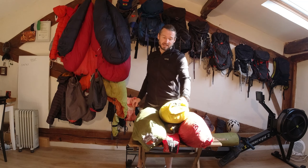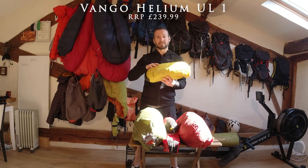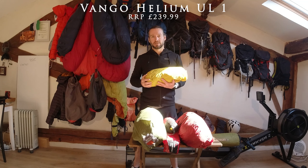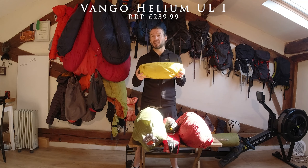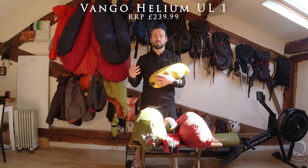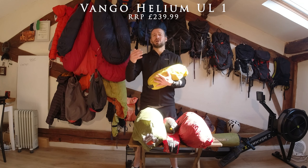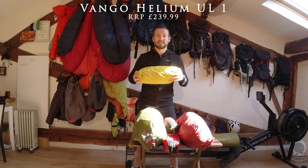The next tent is the Vango Helium Ultralight 1. It's not in its original bag — that bag got lost when I lent it to someone, but that's water under the bridge. I've used this tent for running the Scottish Isles, the Three Peaks, and it's been taken to Iceland. It's done a lot of adventures and remains one of my favourite tents. I prefer a tent over a bivy because it gives you better protection, lets you sort your kit out more securely when it's raining, allows you to sleep properly for better recovery, and means you enjoy your adventure more.